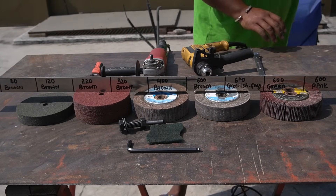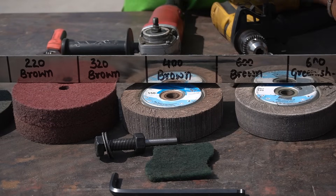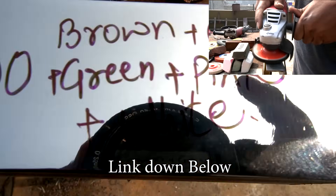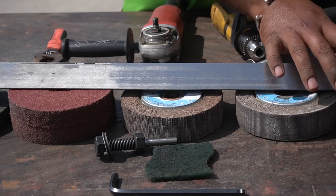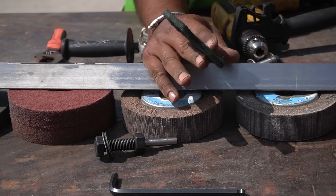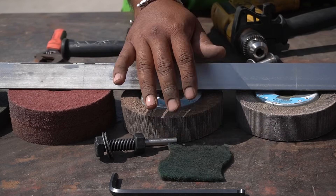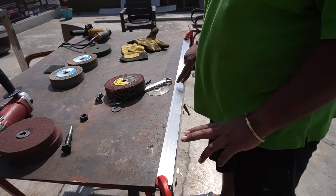For the demonstration in this video I am using a piece of 304 stainless steel angle. In one of my previous videos I showed how to do a mirror finish and how the finish looks with different grit sizes — you can check the description section for that. Now I am going to do the brush finish on the other side with all the different wheels and also with the scotch bright pad to even out the scratch pattern, so let's get started.